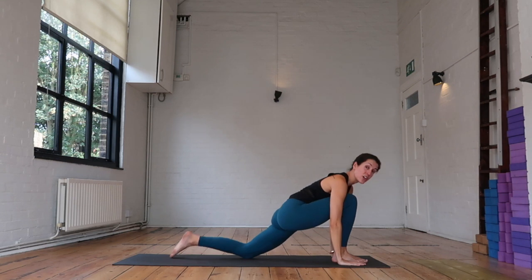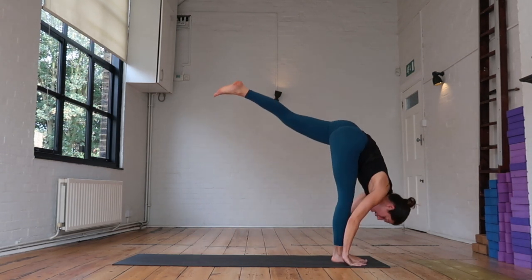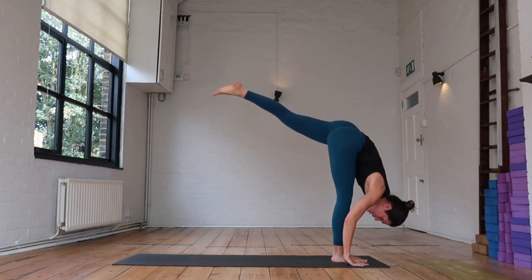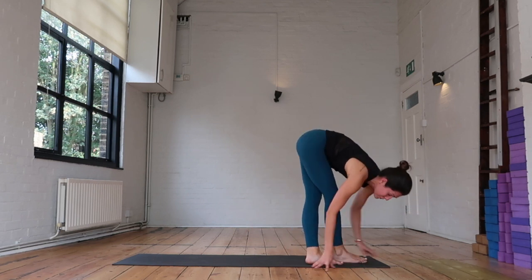As you exhale, plant your hands, tuck your back toes under, find your standing splits — reach that left leg high, allow your head and neck to fold, relaxing over that right leg, and then step that left leg behind your right foot and take a forward fold.